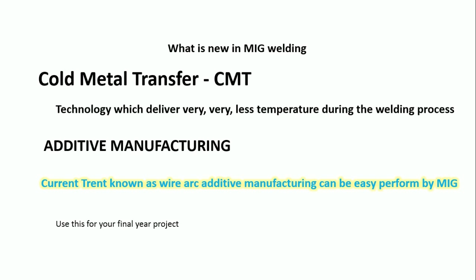What are the new things available in MIG welding? Students, listen carefully — the previous slides are covered in all textbooks, but this is new material. If you go through any research article you will find these terms. The first one is Cold Metal Transfer (CMT). This word is patented by Fronius — that is why I placed the Fronius machine. I am not an agent for Fronius, just telling you that this technology was produced by them.